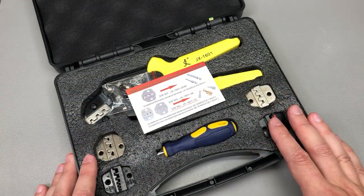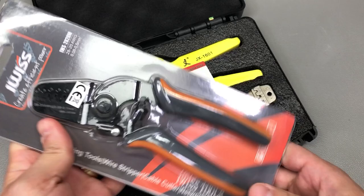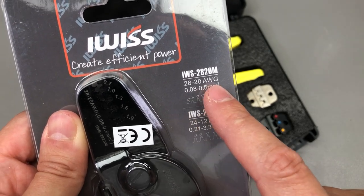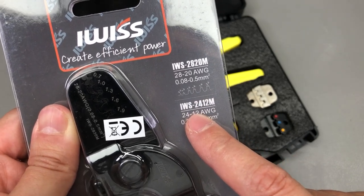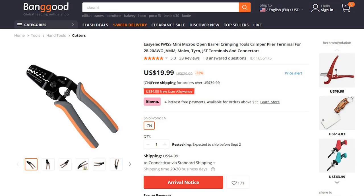In order to cover smaller crimps as well, I decided to give this tool a try — the iWIS Mini, model 2820, which is specified for AWG20 up to AWG28. So in general for thinner wires and crimps. There is also the 2412M model specified for AWG24 to AWG12. This particular tool was provided by Banggood.com for free for the purpose of this review, and there will be a link in the description below.